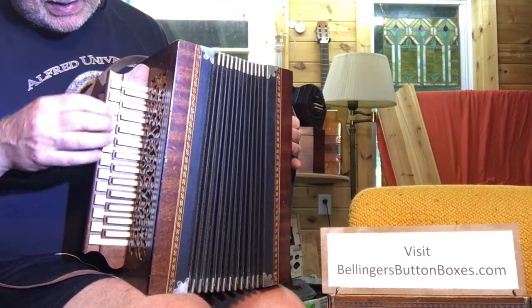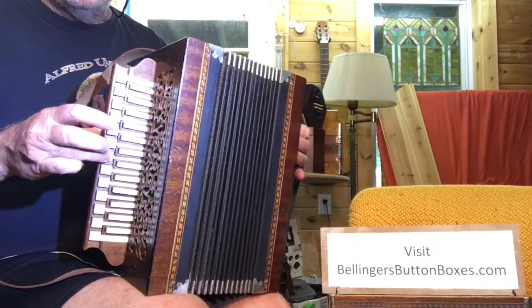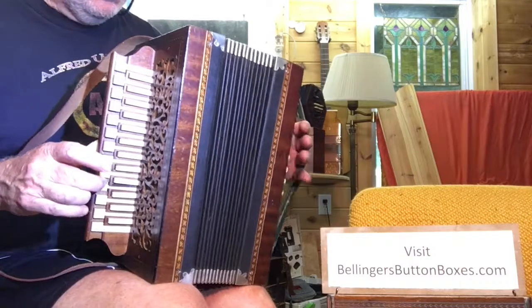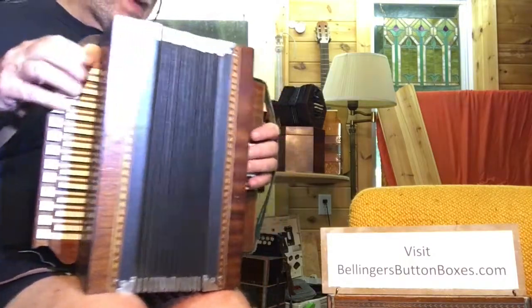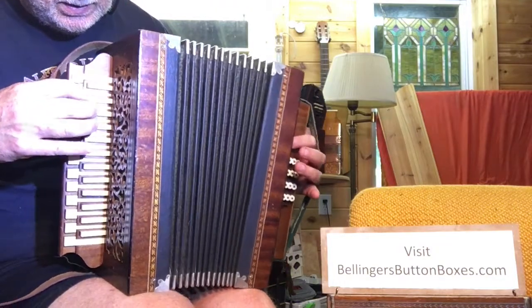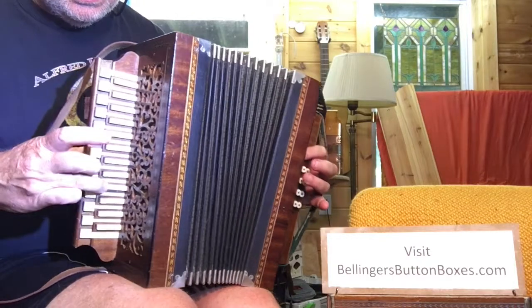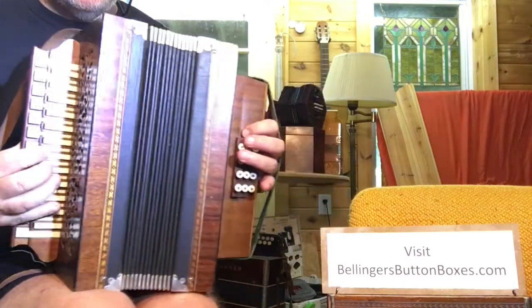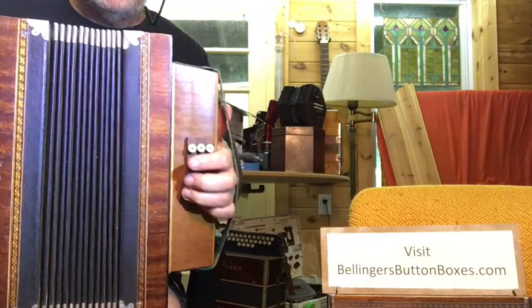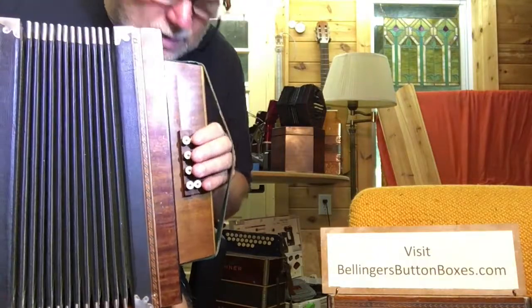It has two accidentals there. The bellows are quite tight. Some of these stick, but we'll try to go through them. That'll need some work.